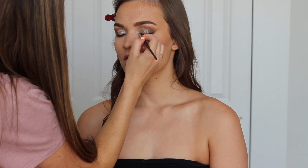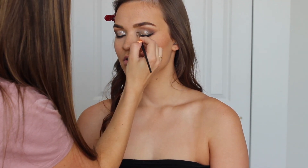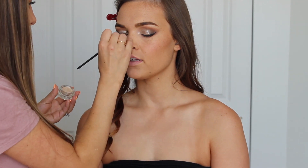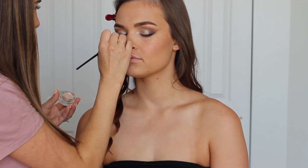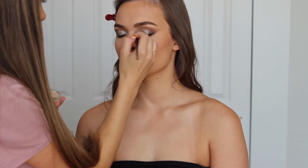For her inner corner and brow bone highlight, I'm using the LC Jewel in the shade Pearl — this is my favorite inner corner highlight, it's so intense. I'm using another Morphe brush. I promise I'm not sponsored by Morphe — I just love their brushes because they're a great price and really good quality.